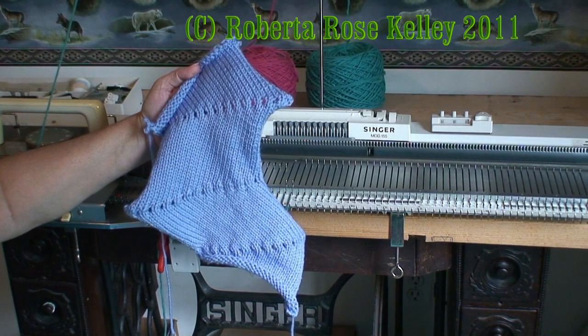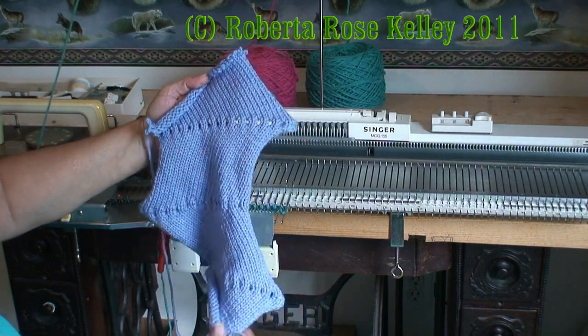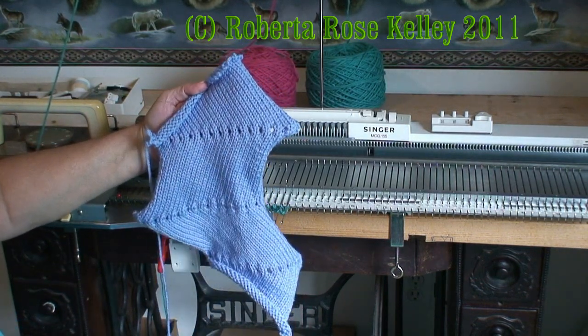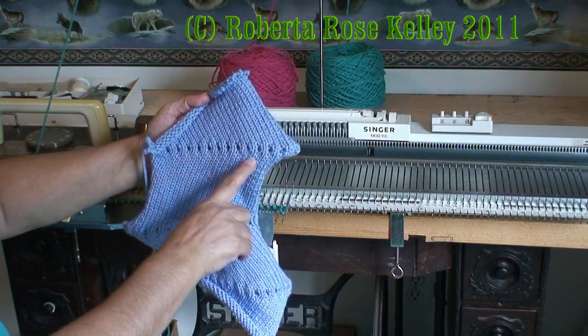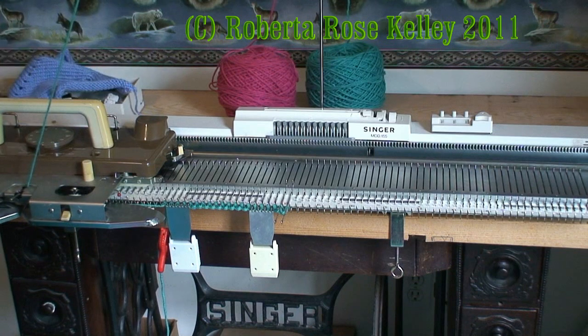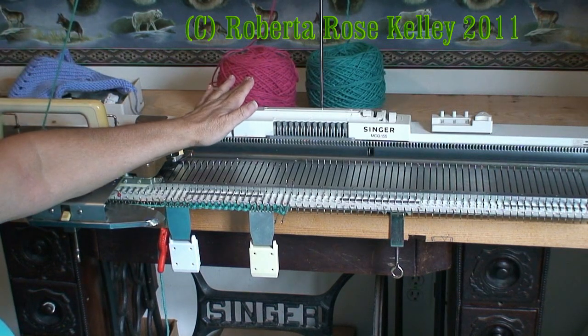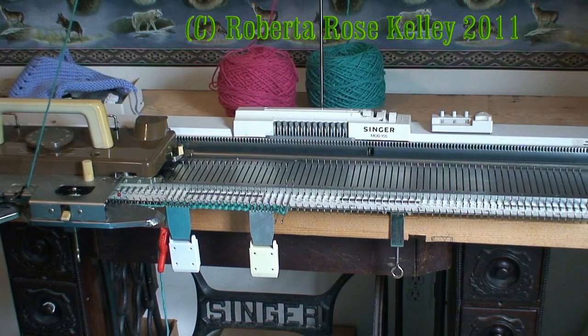To make a zig-zag piece of fabric, like I have this little sample here, you're going to be doing short rows. I did not wrap the needles and that created the lace effect, and I'm going to do this in the sample. I'm also going to do two colors so that you can see where each section is made.